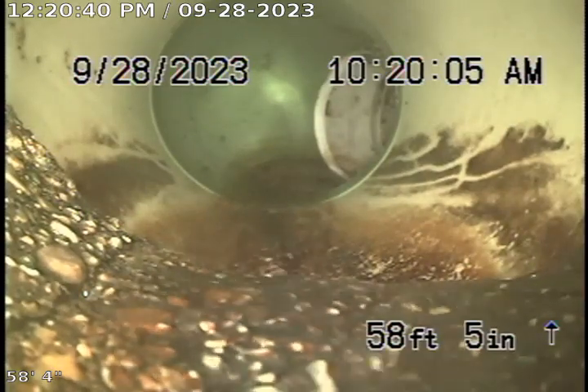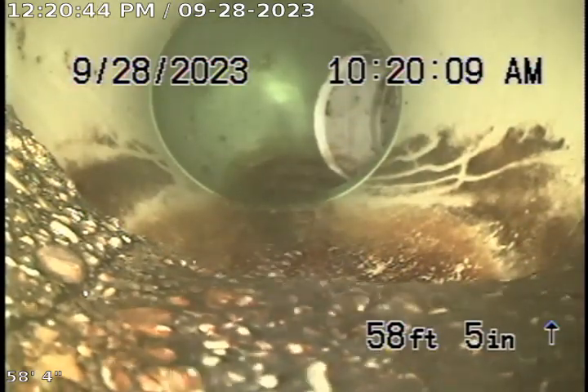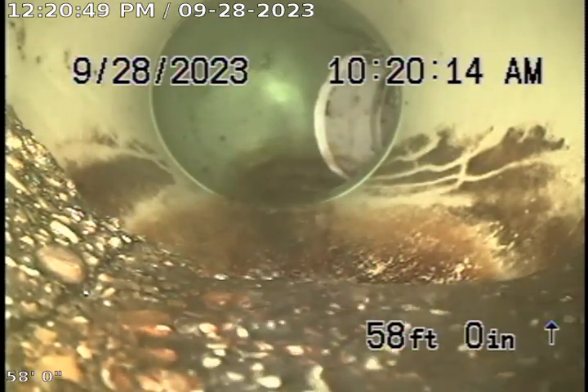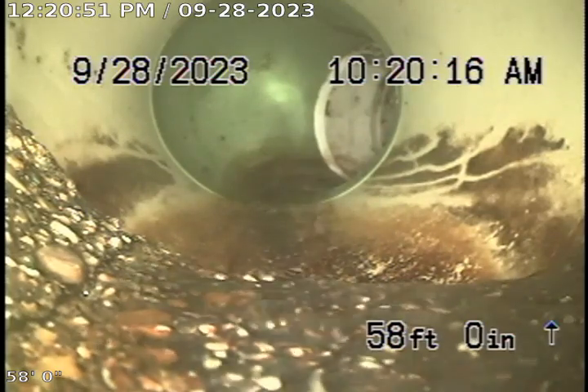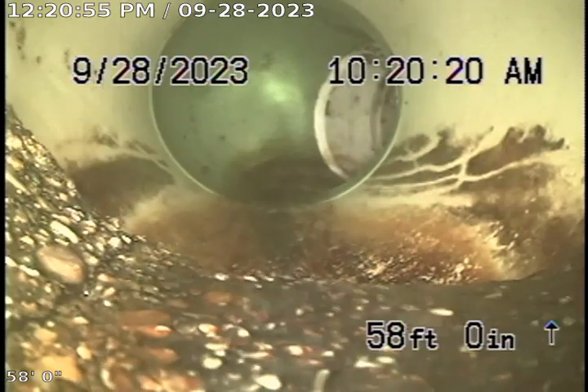Vince is going to take over and do the video inspection now. We're pulling back from the outside clean out into the cast iron main leaving the building.